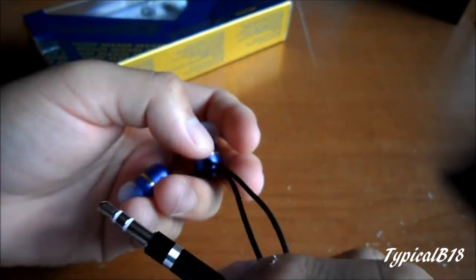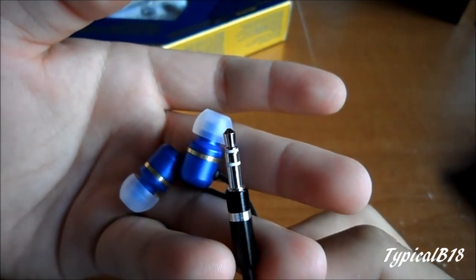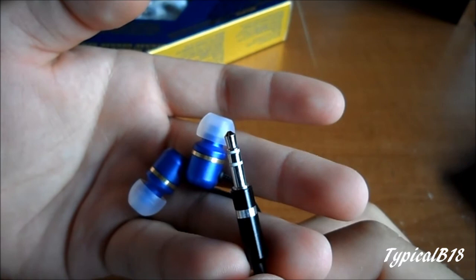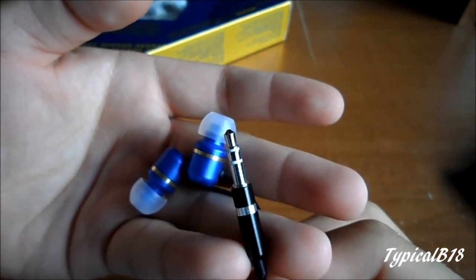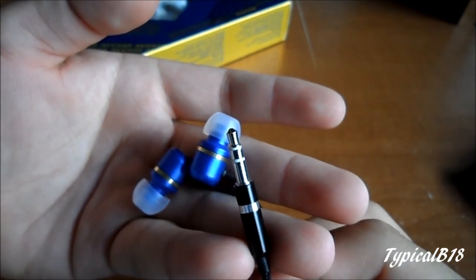Anyway, that's my opinion on these. If you're considering them, give them a try and see if you like them — they're fairly decent for the price. I think that's about it. If you have any questions or comments please let me know, I probably left a couple things out. Thanks for watching.